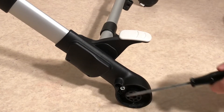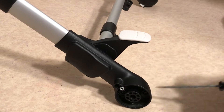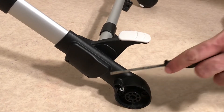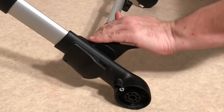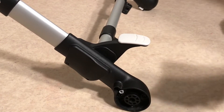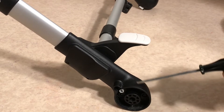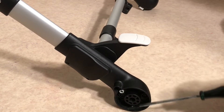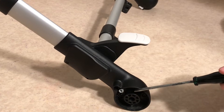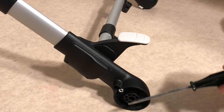This is a Bugaboo Fox and today we're going to show you how to disassemble the rear housing in order to get at parts of the brake mechanism that are lower down — not the on-off switch, but everything lower down that locks the brake system against the wheel, or more likely so that you can clean out this whole assembly.